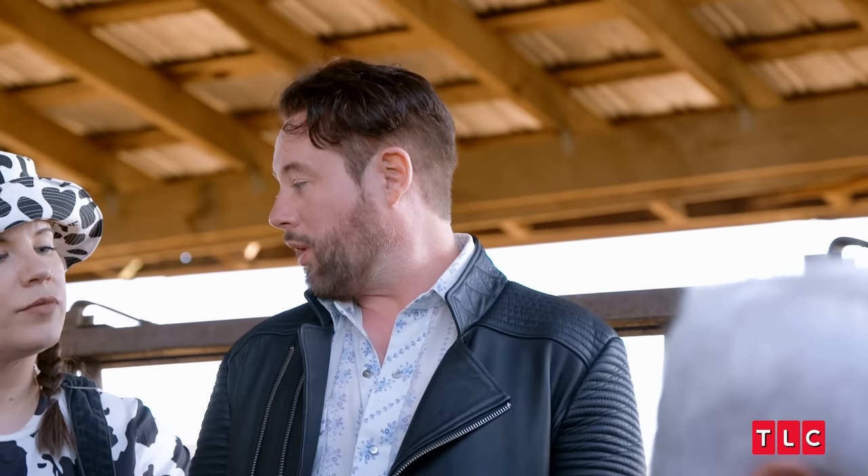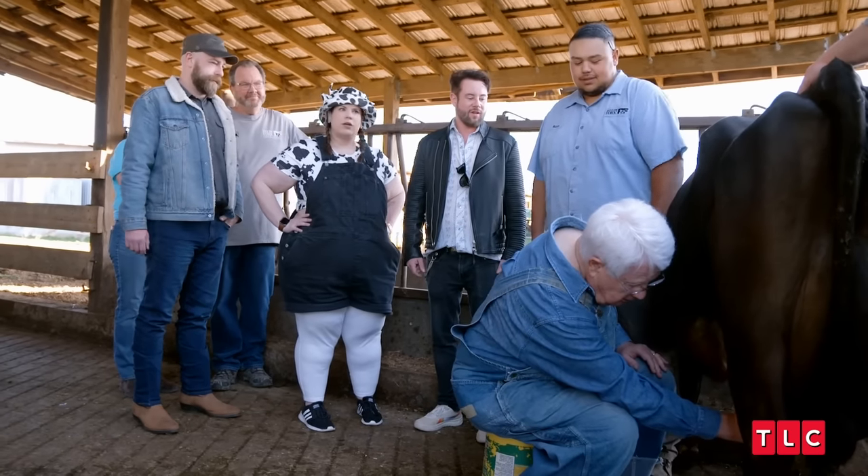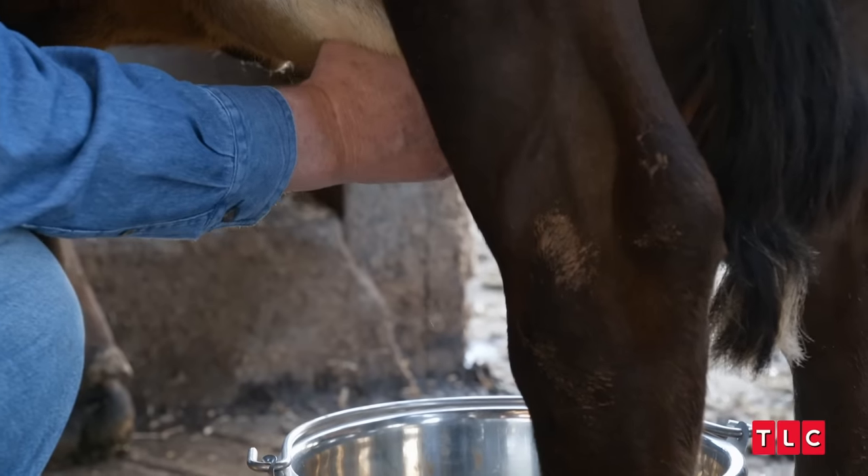Well, at this rate, in three hours, we can all have one glass of milk. How much milk does she have in her right now? Probably a couple of gallons. A couple of gallons?